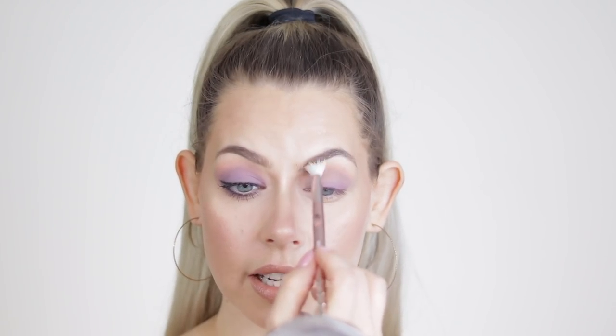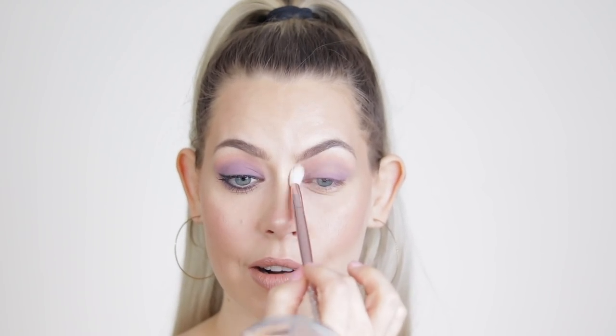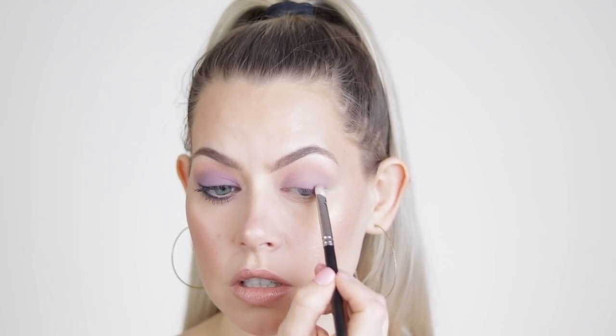I'm going to take a Wet n Wild P20 brush with nothing on it and blend Personal out a little bit. Then I'm going to go ahead and re-up Shell because we lost a lot of pigmentation. But it builds right back up and it doesn't get patchy — watch, it only takes a few seconds and you're right back to where you want it to be.